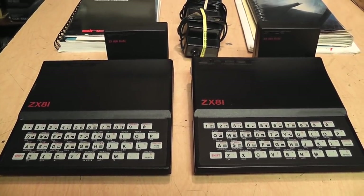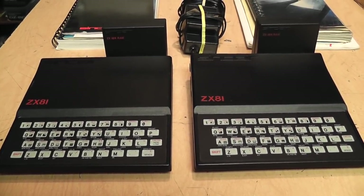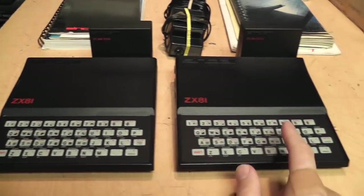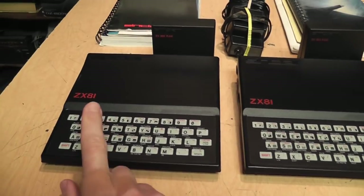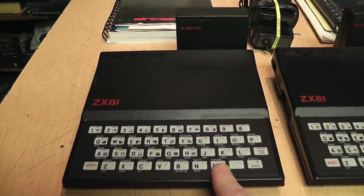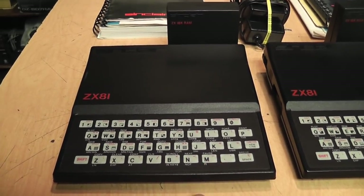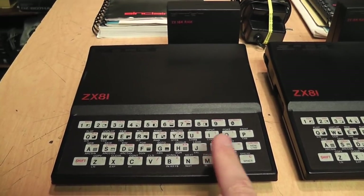Let's start with these two computers. They may look identical but they're actually not. For the sake of brevity, I'll call this one the ZX81 and I'll call this one the ZX81 — because this one is the British version and this one is the American version.